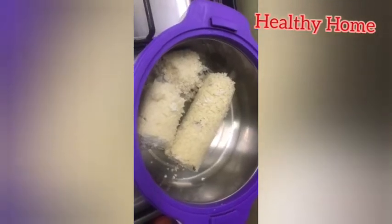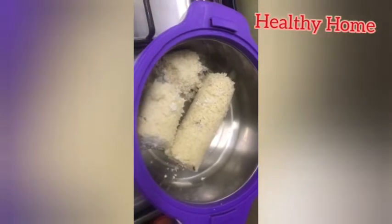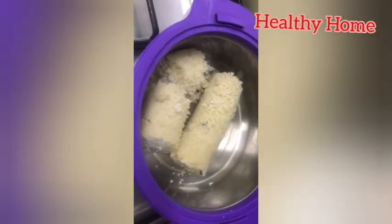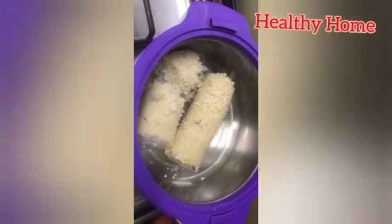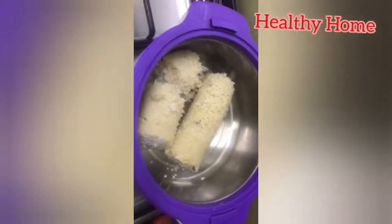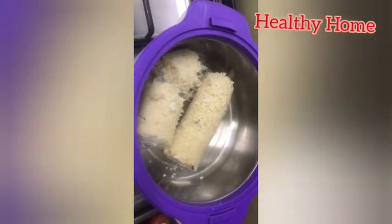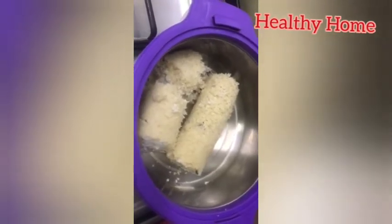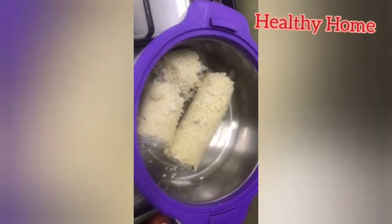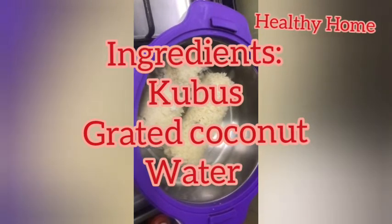Hello, welcome to another episode of Healthy Home. In this video I'm going to show you a different food recipe. Usually puttu is made with rice flour or wheat flour, but here I'm going to show you a different recipe. So let's get started. For that you need a packet of kurbs and grated coconut.